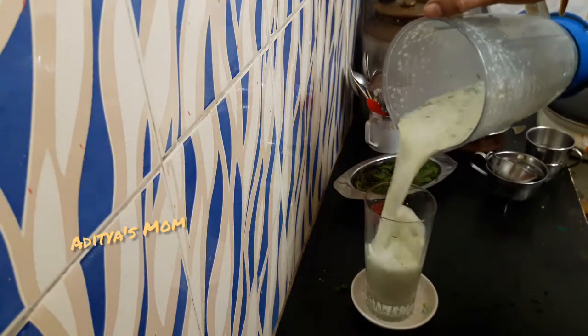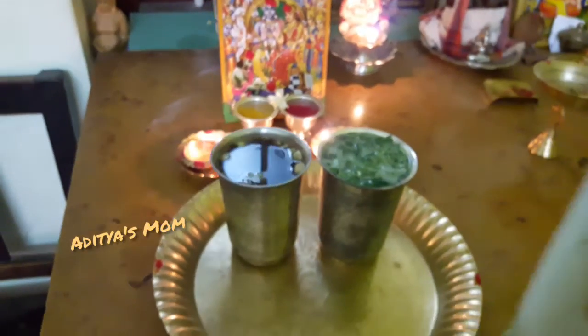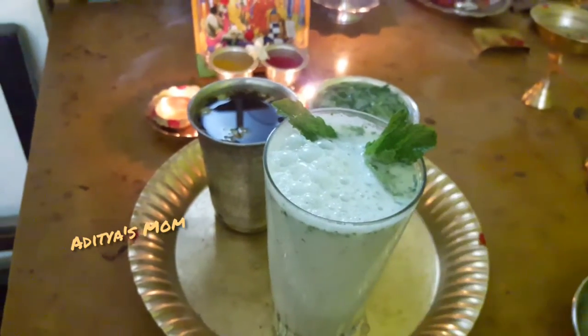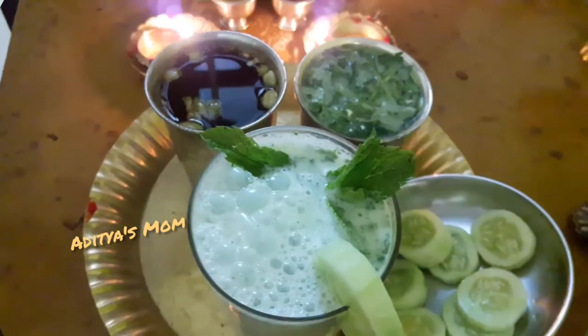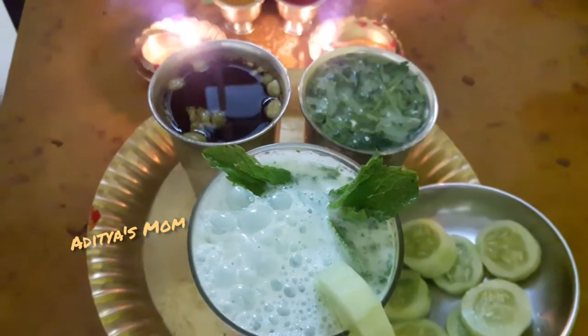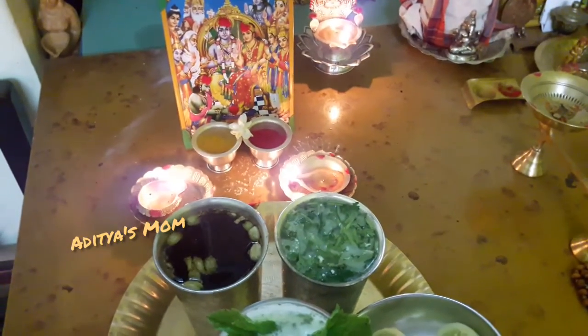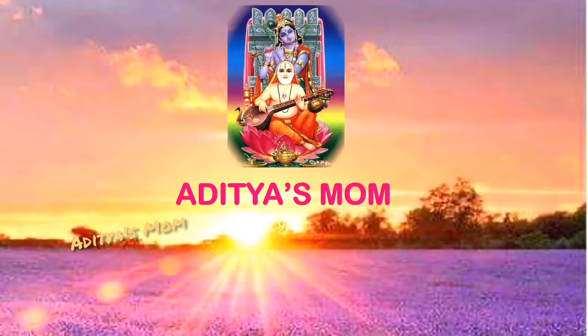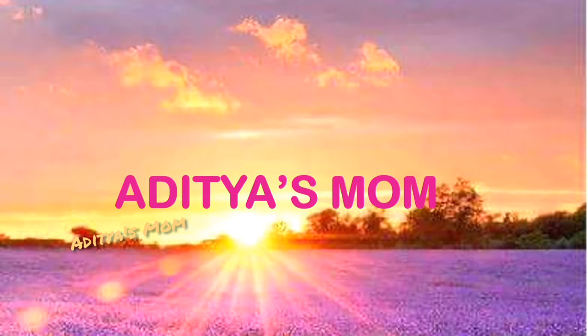Hello, my name is Sri Ramana Omi. I am doing a simple pooja. Welcome to my channel, Adityasmo. I am happy to talk to my Guru.